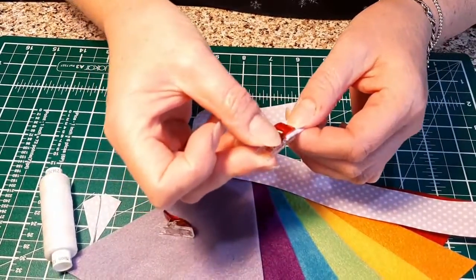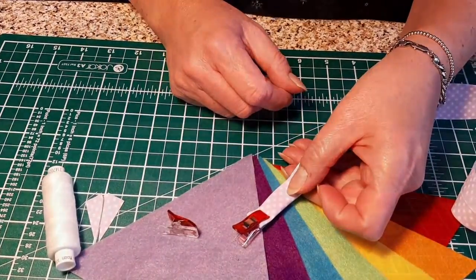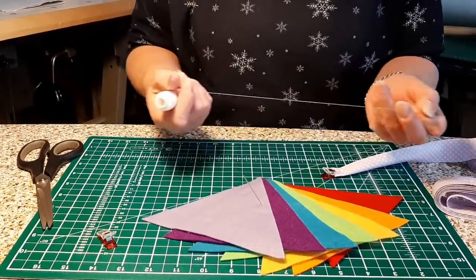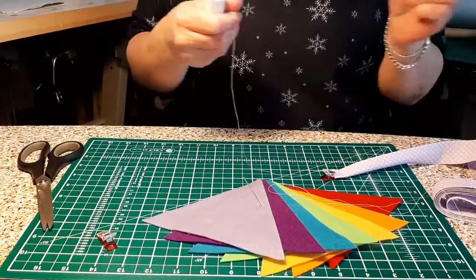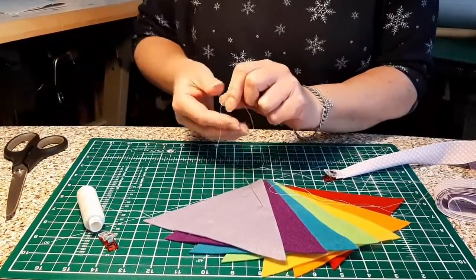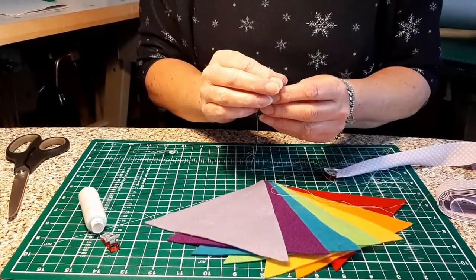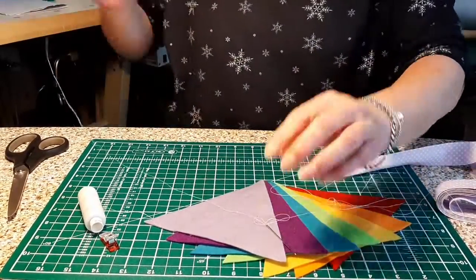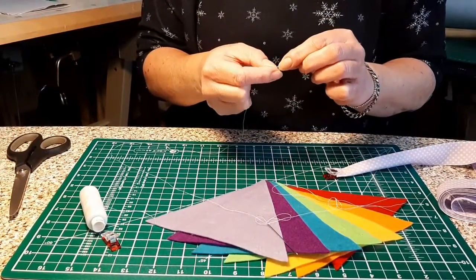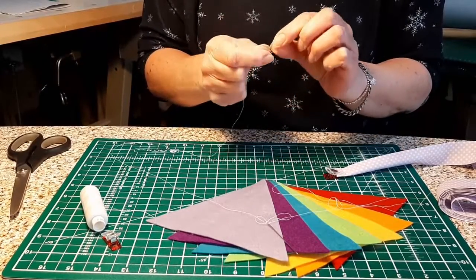Put one of the clips on and then we're ready to start stitching. Now for your thread — don't take too much because you will end up getting knots in it. Take about three feet, thread the needle, and knot one end. Knot it over a couple of times so that when you pull, the knot doesn't disappear through the fabric.